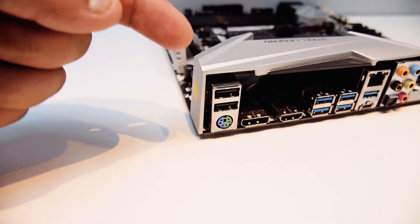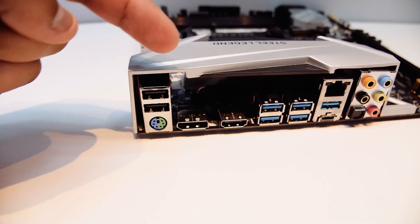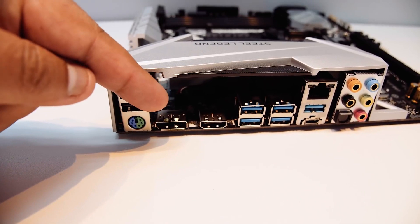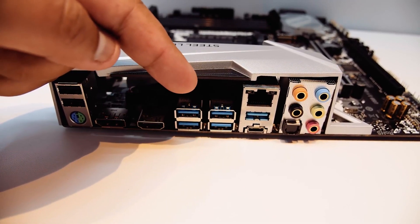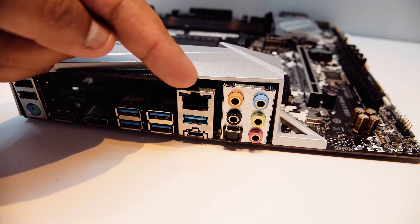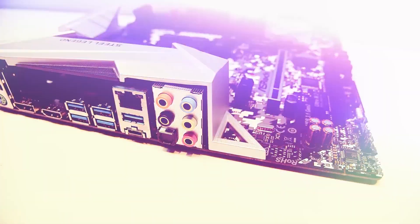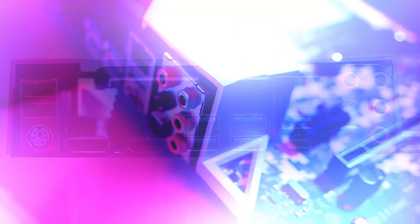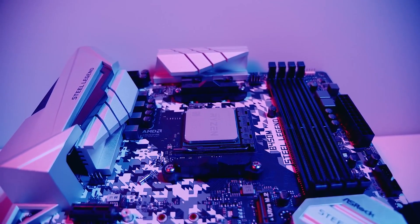The I/O panel has 5x 3.5mm audio jacks, an optical SPDIF out, 1x USB 3.2 Gen 2 Type-C port, 1x USB 3.2 Gen 2 Type-A port, 4x USB 3.2 Gen 1 Type-A ports, 2x USB 2.0 Type-A ports, an Ethernet port, an HDMI port, a DisplayPort, and a PS/2 port. Some people might find the lack of a BIOS flash button a bit problematic, but it won't be a problem for budget gamers. The weakest link is the 6-phase VRM, so maximum overclocking of the Ryzen 7 3800X won't be possible, but a bit of overclocking won't hurt.